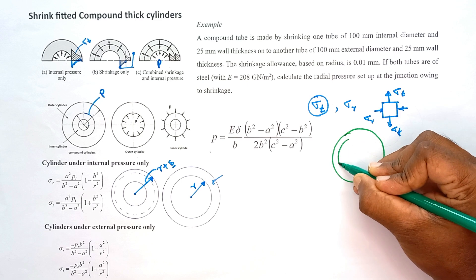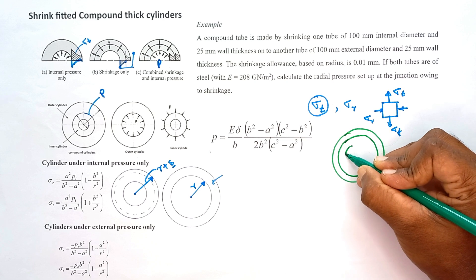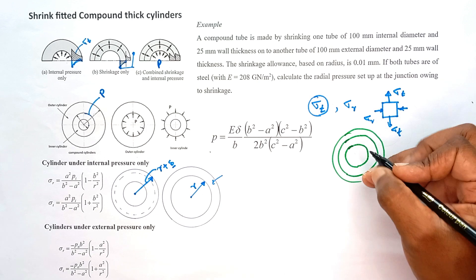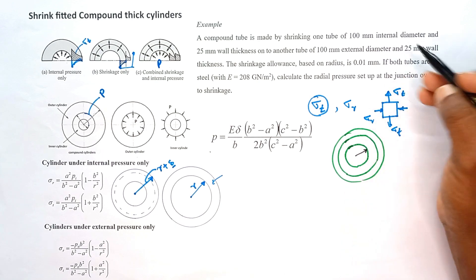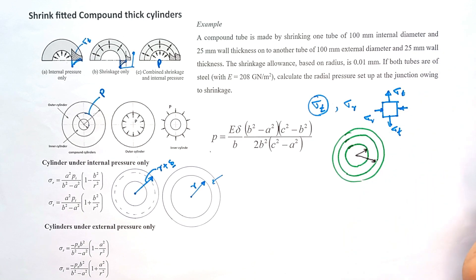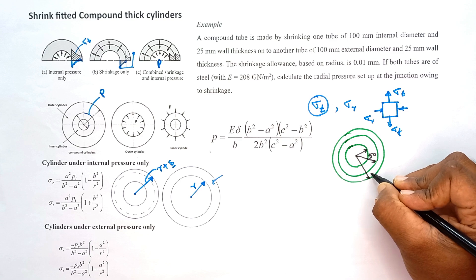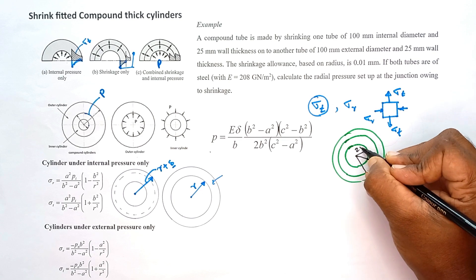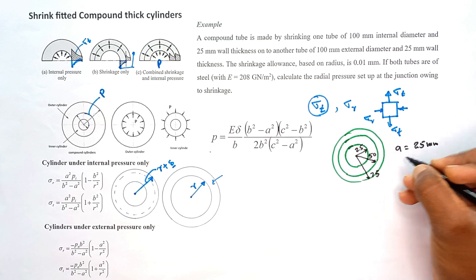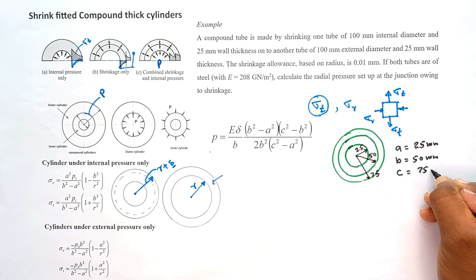Let me draw the diagram. This is the outer cylinder and this is the inner cylinder. The diameters are given — let me mark the radial values. The inner radius A is equal to 25 mm, the junction radius B is equal to 50 mm, and the outer radius C is equal to 75 mm.